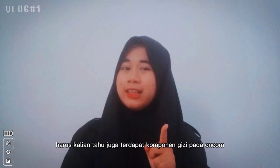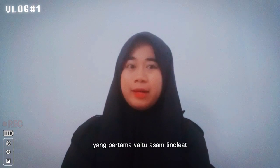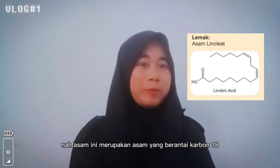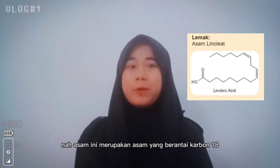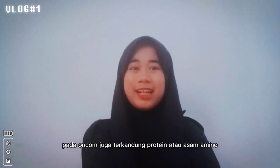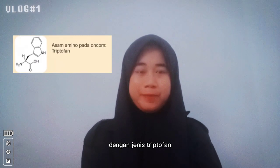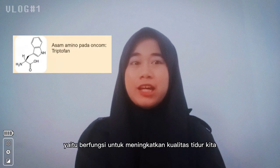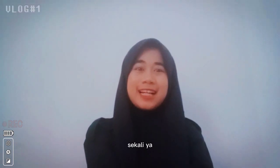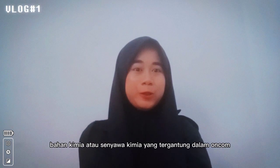Terdapat komponen gizi pada oncom. Yang pertama yaitu asam linoleat, yaitu asam yang berantai karbon 18 dengan dua ikatan rangkap. Pada oncom juga terkandung protein atau asam amino dengan jenis triptofan. Triptofan ini berfungsi untuk meningkatkan kualitas tidur kita. Ternyata banyak sekali ya bahan kimia atau senyawa kimia yang terkandung dalam oncom.